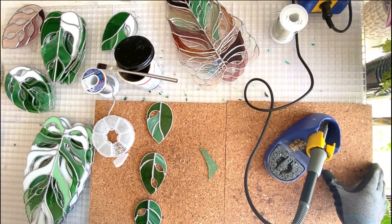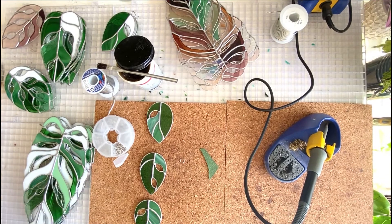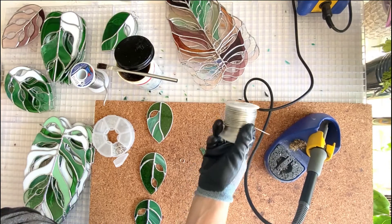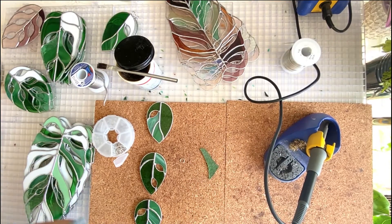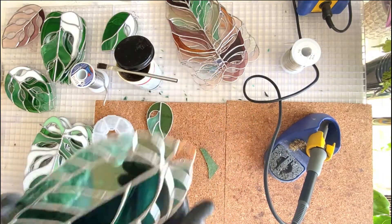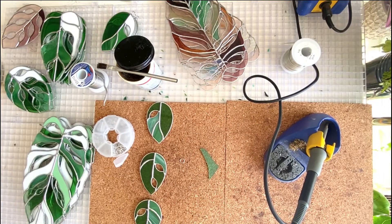Hey everyone, I've been getting a lot of questions about how to do jump rings on stained glass without them falling off, and also how to do the wire hangers that I do, which you can see on this piece — what kind of wire that is and how to do these. So let's get started.